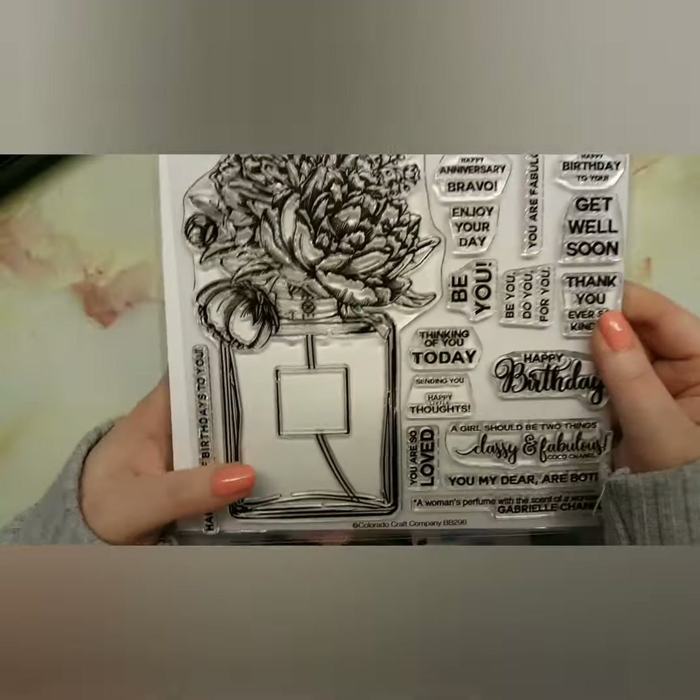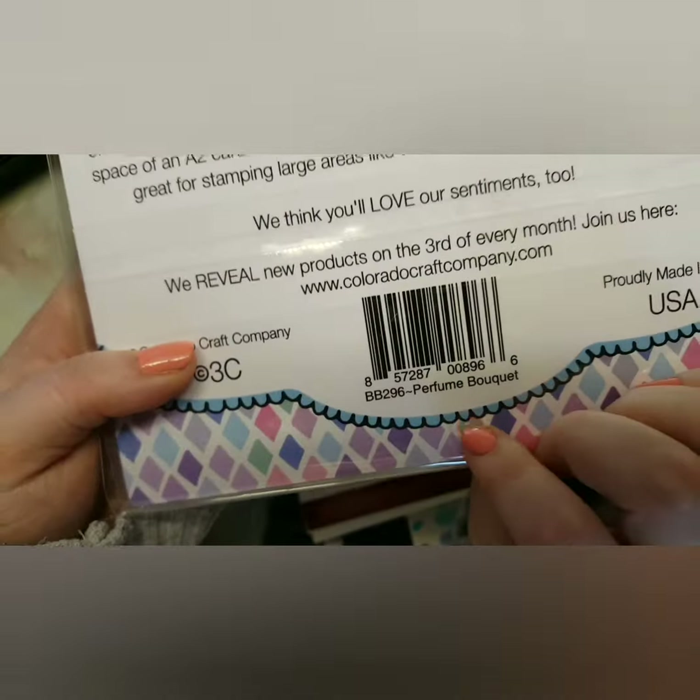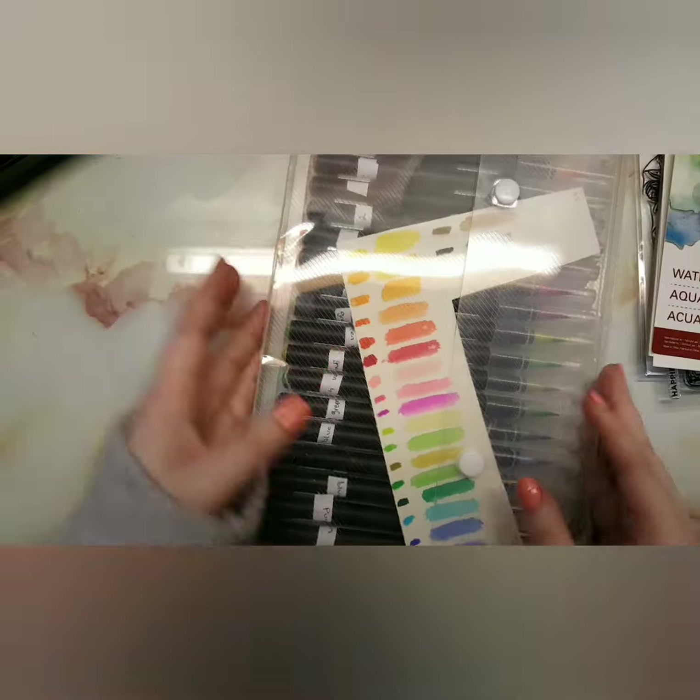This card is just really simple. I'm using the Colorado Craft Company Perfume Boutique stamp set, some watercolor paper, and then some of my watercolors.